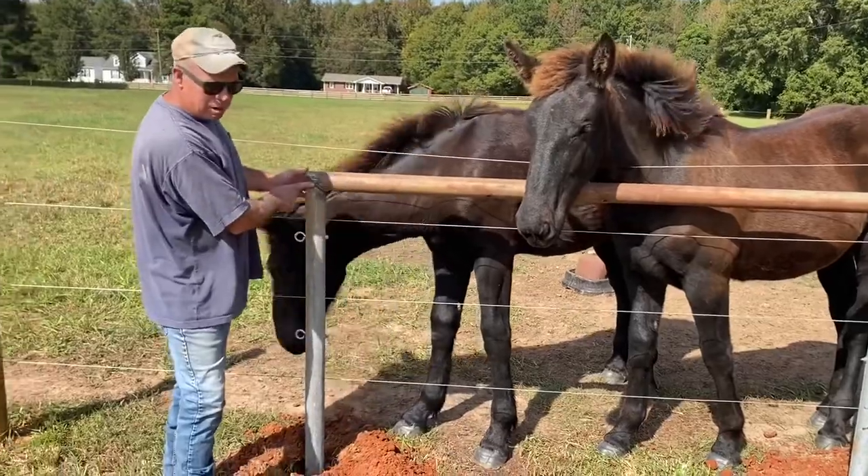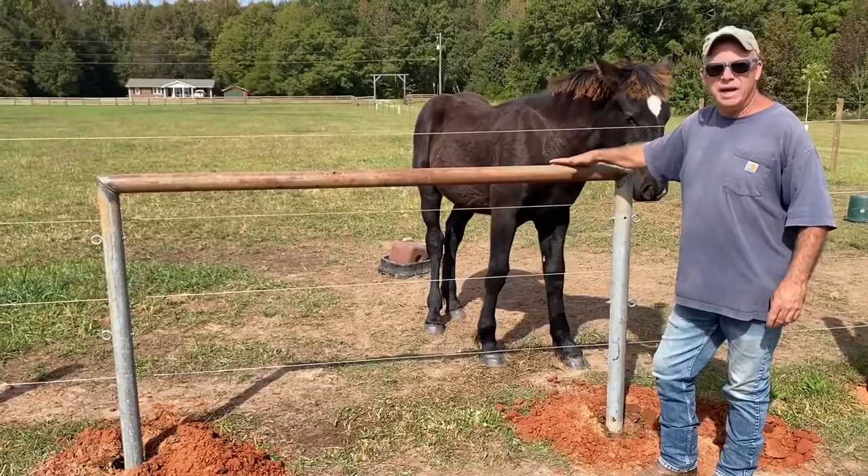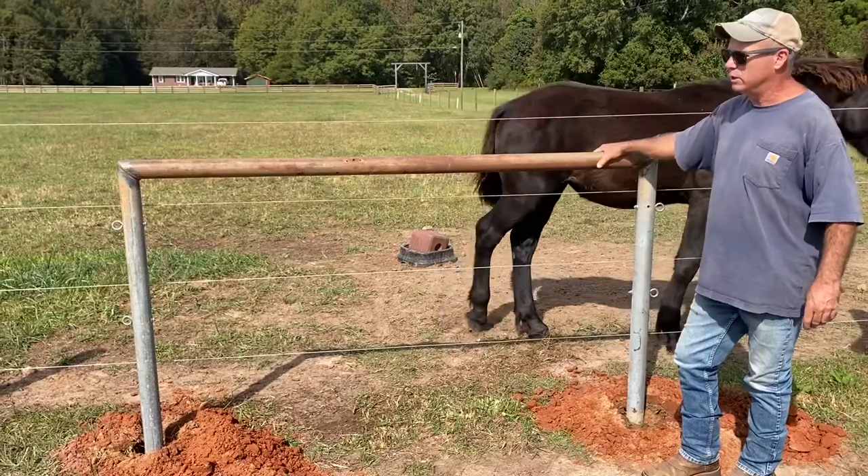What we did is we just mitered it and welded it. It's seven feet wide and it's seven feet high — three feet of it's in the ground, four feet of it's exposed.